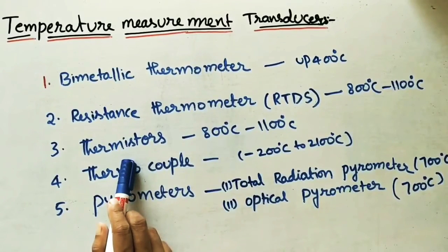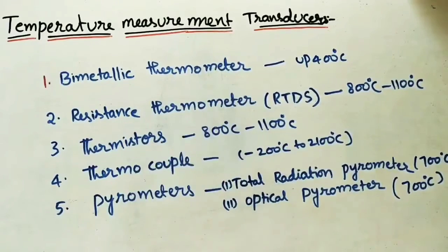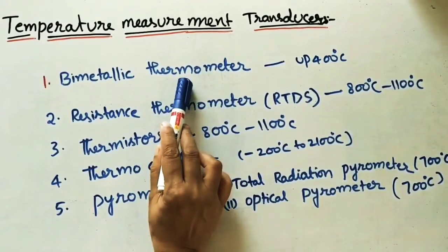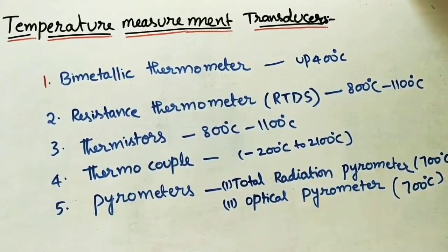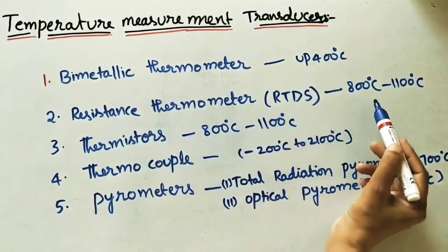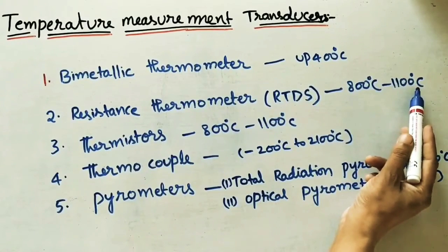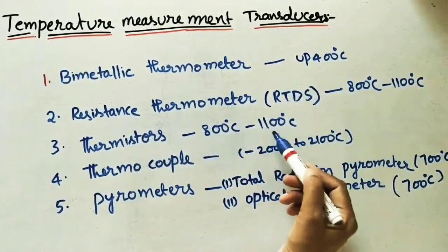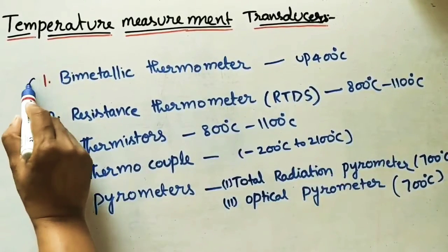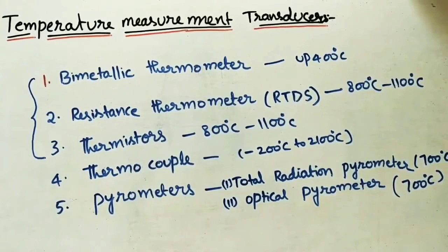The first one was the bimetallic thermometer — helix type and spiral type — which measures temperature up to 400°C. Next is the resistance thermometer, which measures between 800°C to 1100°C. Thermistors also measure the same temperature range. I have already done videos on these three; the links are in the description box.